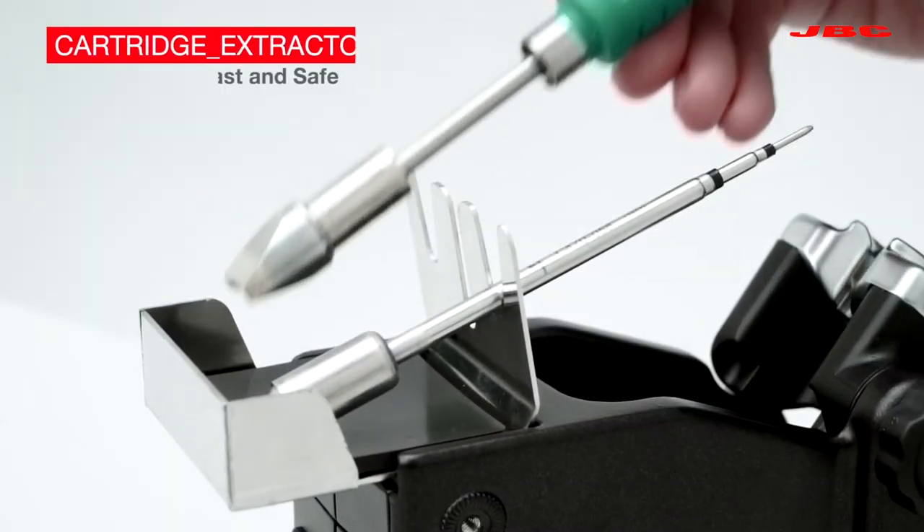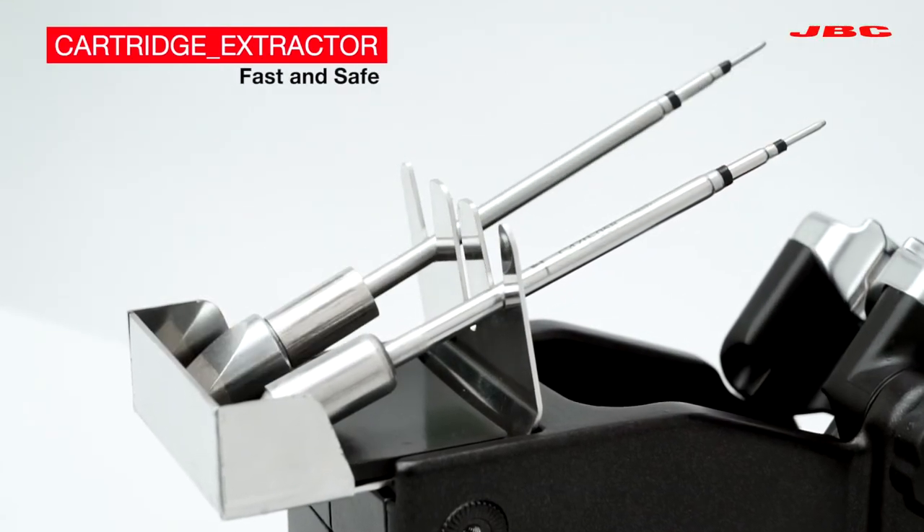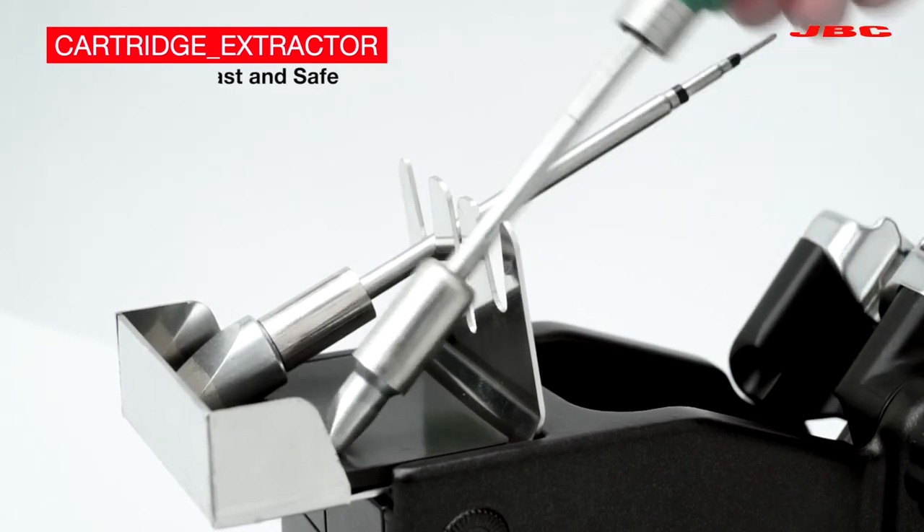The quick cartridge extractor allows the operator to change cartridges quickly and safely.